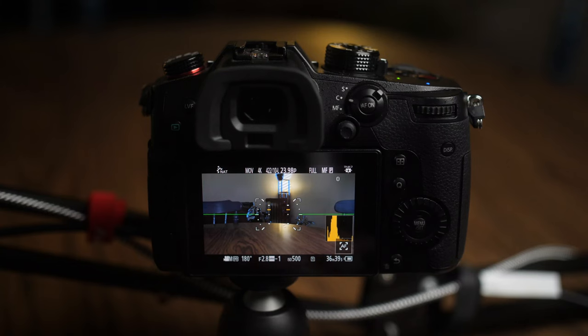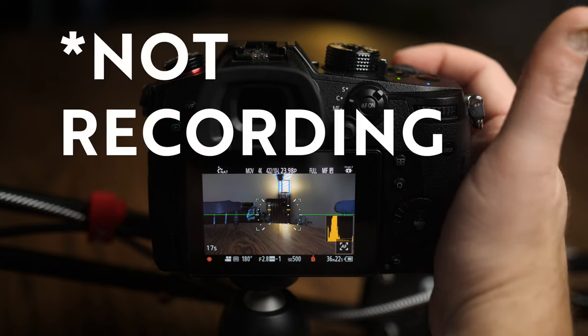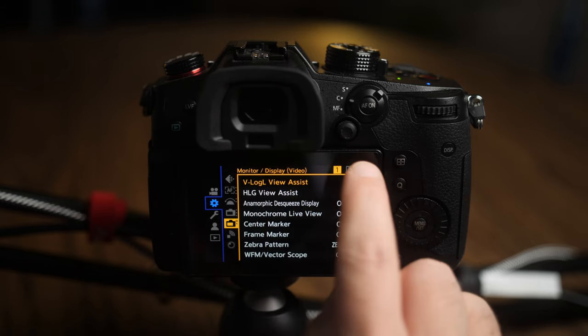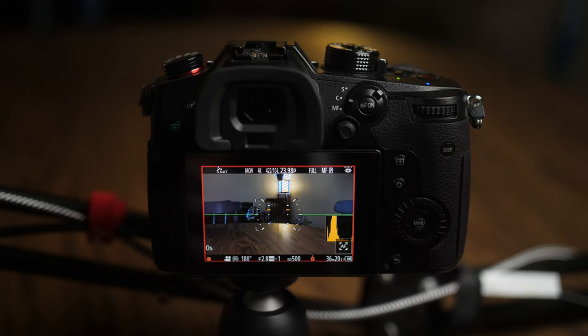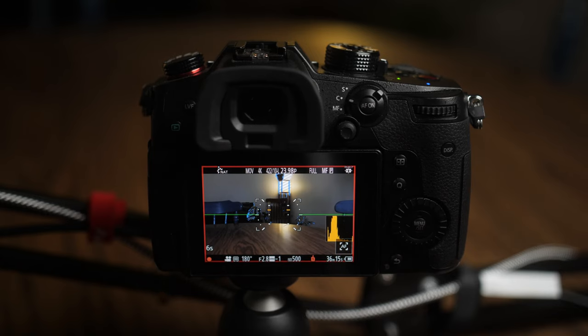One of the things that drives me crazy about the GH5 is that when you hit record, you have this little itty-bitty red dot indicating that you are recording. Sometimes you might hit the record button but it might not actually record, and you have this whole segment that you didn't actually capture. But with the GH5 Mark II, you can go into settings, go to the second page of monitor display on video, and hit the red record frame indicator. Turn that on, and then when you hit record, the whole frame lights up red, indicating you are for sure recording.